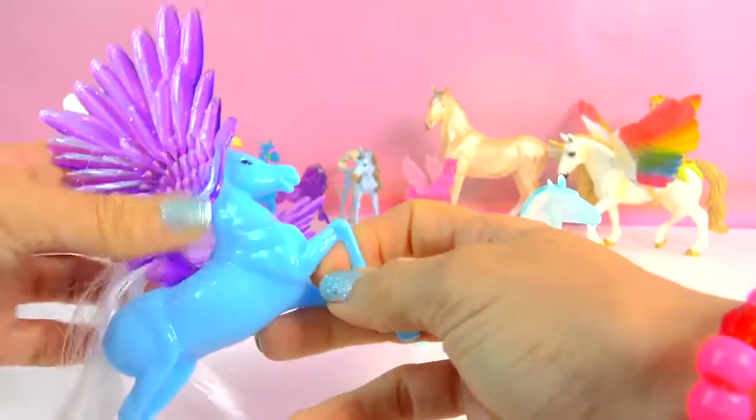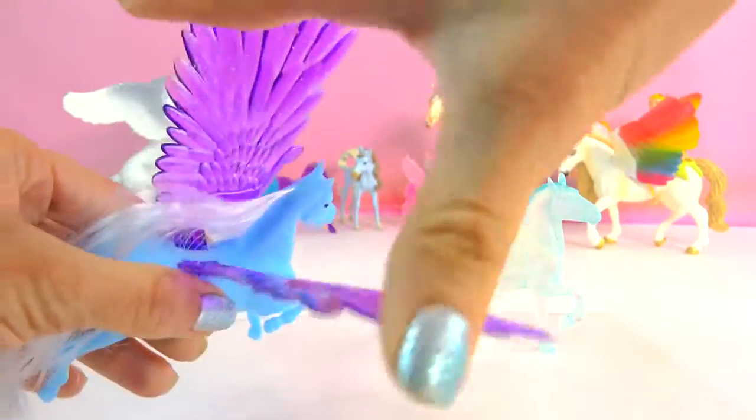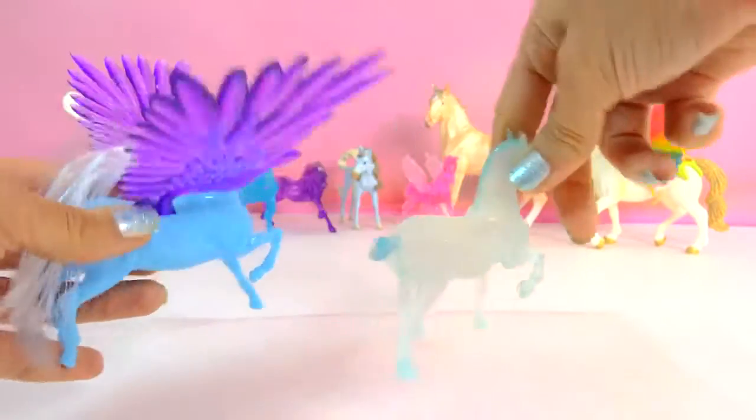If you guys just watched my Dollar Tree haul video, you guys saw that I picked up this Pegasus at the Dollar Tree. So I'm actually going to be using these big, gorgeous, gorgeous wings. And we're going to make this horse a Pegasus.